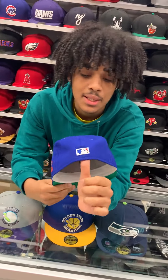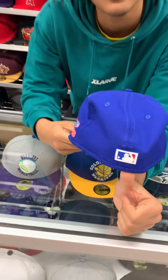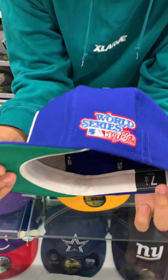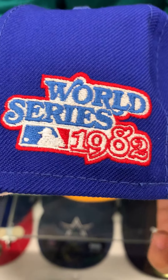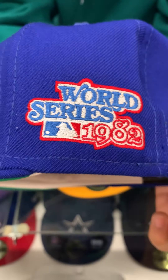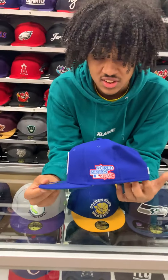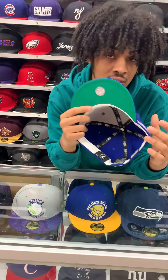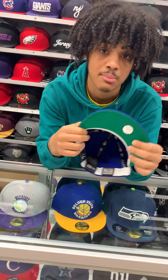On the back, got the MLB logo with the blue outline. And the patch, like all the 1980s patches, has the red outline and light blue letters. Got the green underbrim with the white sweatband.